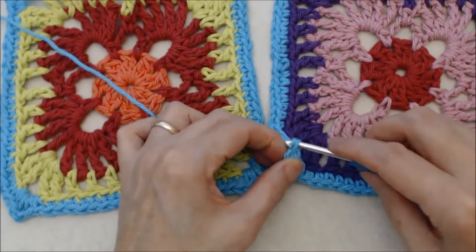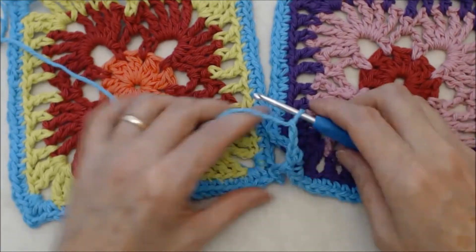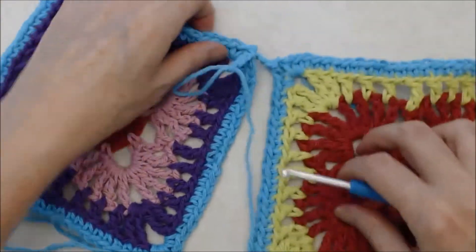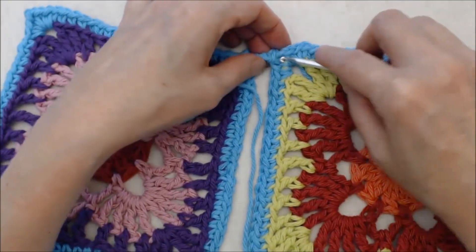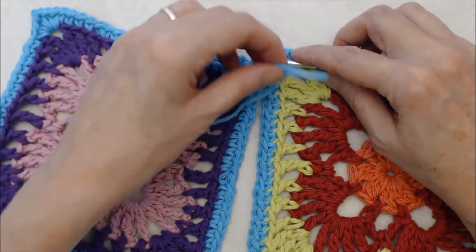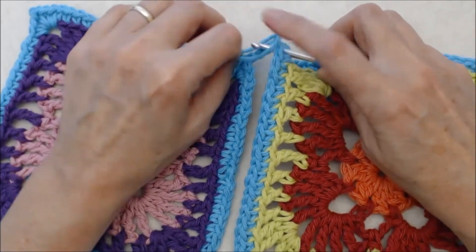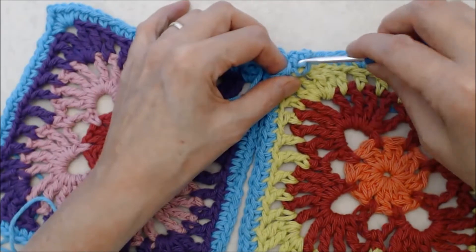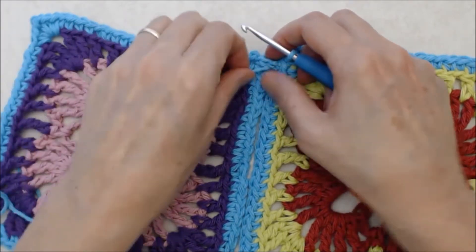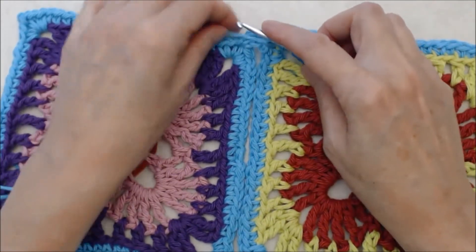Chain three, then turn your work, pull the loop out, and come back down into that chain two space. Bring this chain into that stitch, keeping the chain facing up — that's the top of the chain. Grab that loop and bring it into the chain two space, snug that up, and do a slip stitch. Now we're going to start the zigzag.